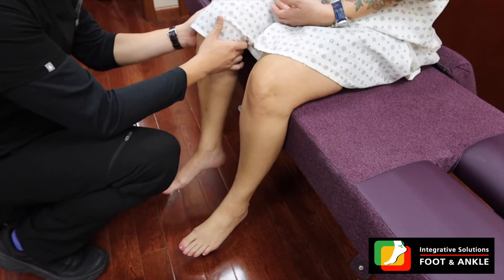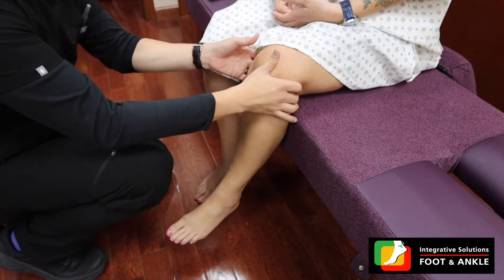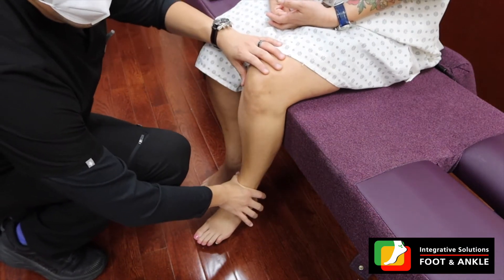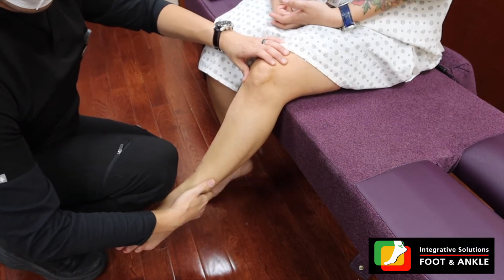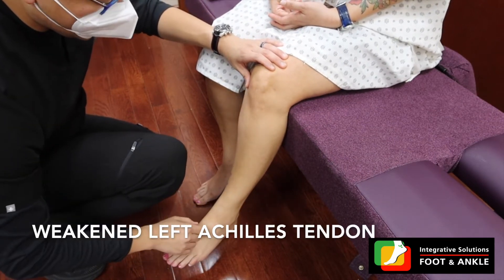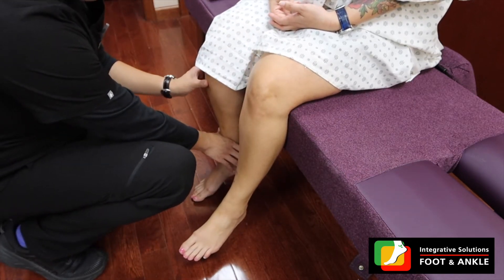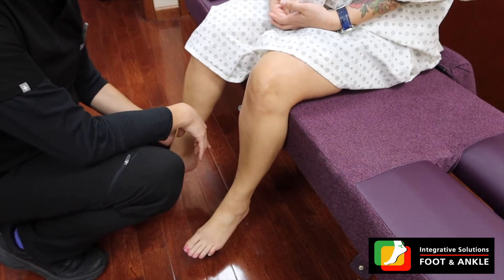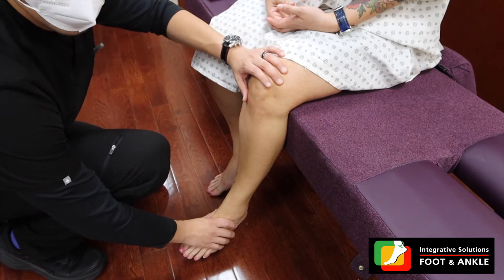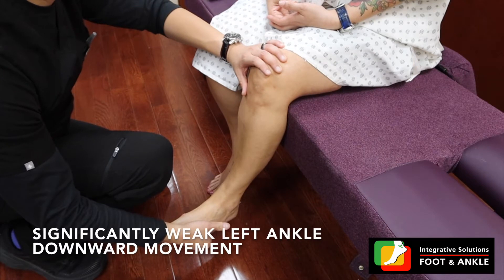Go ahead and push this up — better. Push this down please. Push this down. Push this up. Push this back — weak. Do you notice that? The nerve that goes from here all the way down to the back is actually kind of weak. Now let me examine your left ankle. Push up — okay. Push down — very weak. Do you notice the differences?